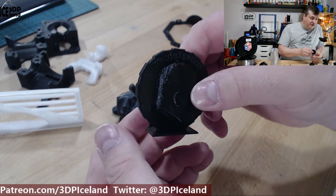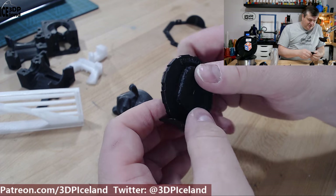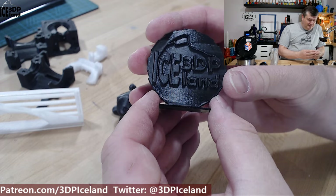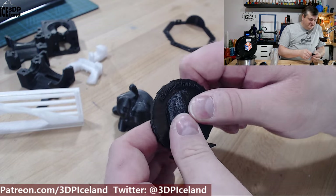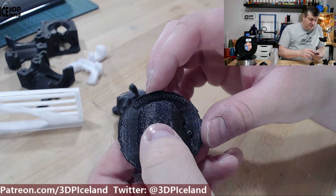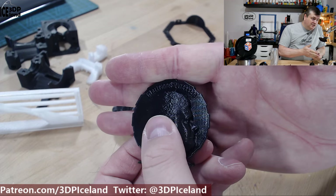This one I printed out with infill and it's just completely solid almost. Normally I don't print them with infill, but this one is quite solid. But it looks really good and the letters came out pretty good. And again it's difficult to see maybe in the black filament.